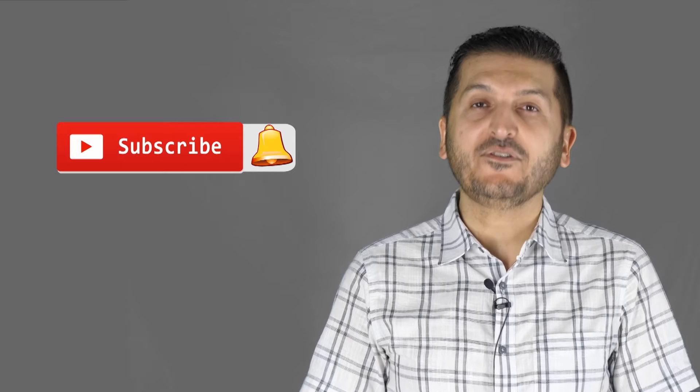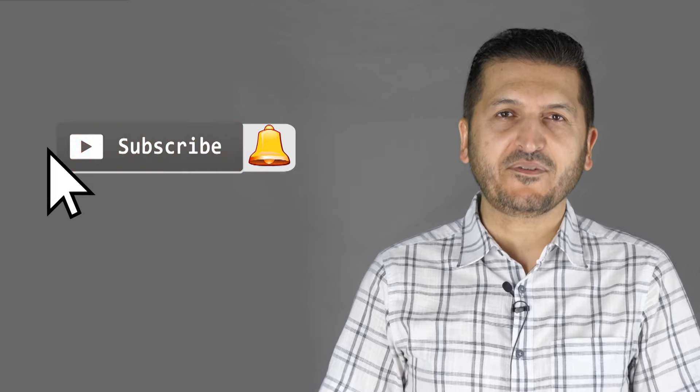Thank you for watching this tutorial from Robojax. If you learned something and found this useful, please give a thumbs up as it helps in YouTube's search algorithm. If you have comments or questions, please post them in the comments section below — I try to answer and reply. Don't forget to subscribe so you get updates on upcoming videos.